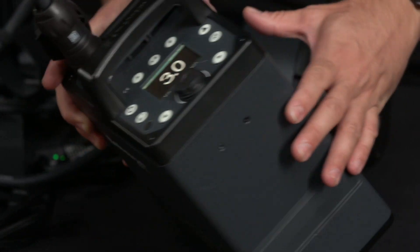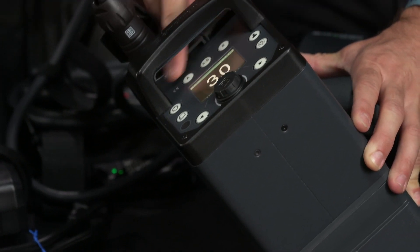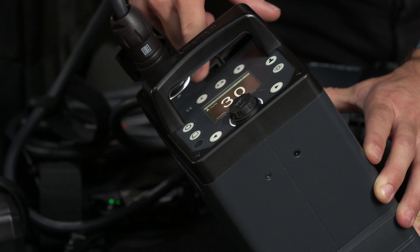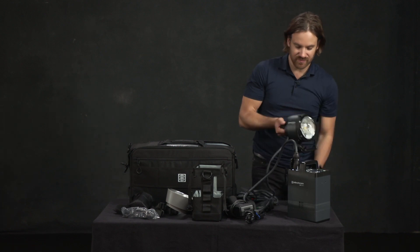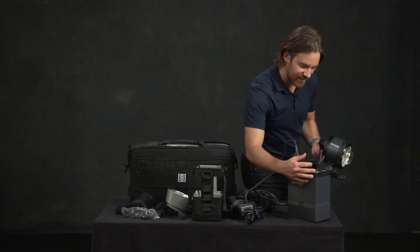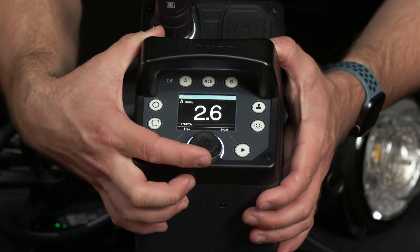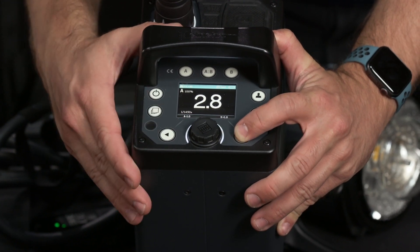On the ELB 1200, the A and B ports are hidden under the handle so they don't get pressed by accident. If you use two lights you just press the middle button, but since I've put it into the A port, I'm going to press the A button — that activates the light so I can fire it. It will fire if I press the test button on the big circle. That's also how you adjust the power output of your pack, by one tenth at a time, and you can use these buttons to go a full stop down or a stop up at a time.